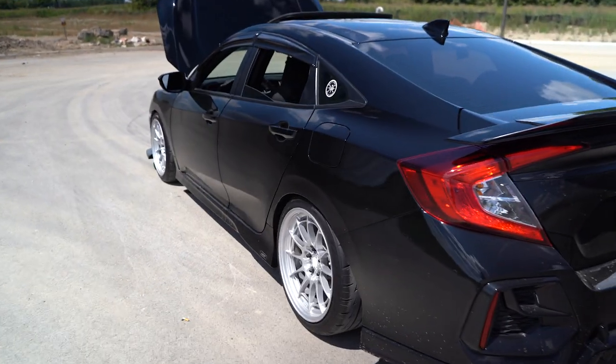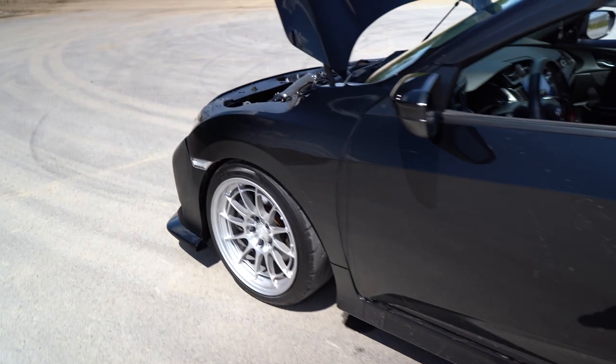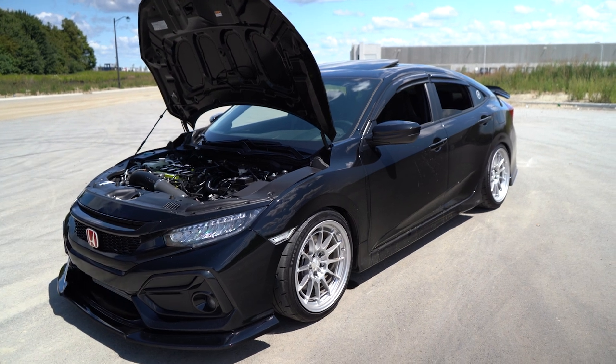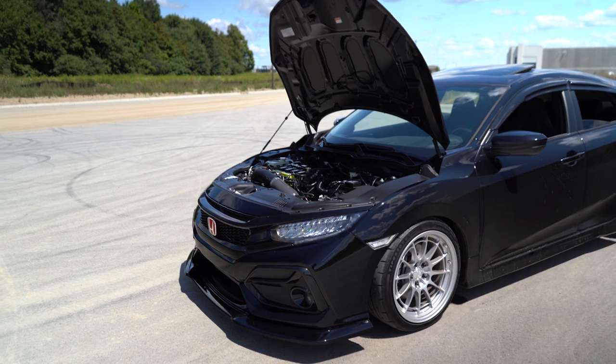We're going to start with the exterior of the car and work our way into the interior and what everyone's wondering — the power mods. I'm going to keep most of the attention and focus on the car. I'll be speaking behind the camera, just so you guys can see exactly what I'm talking about. We're going to start with the front of the car.